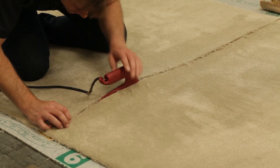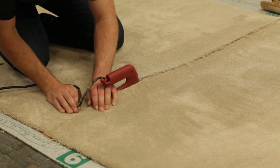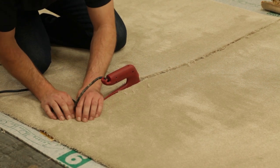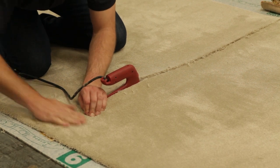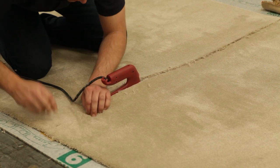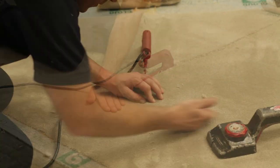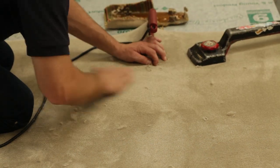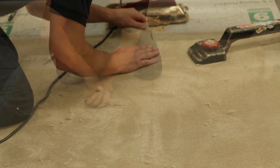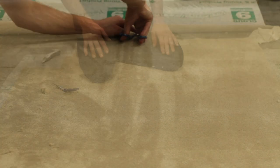Take care not to trap any of the fibres. And finally, pull out any and all loose fibres and carefully cut the strays with napping shears. And there you have it — the perfect join.